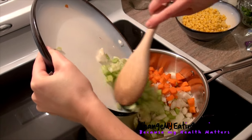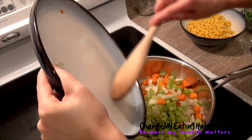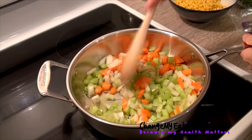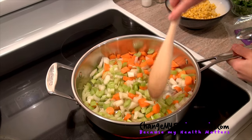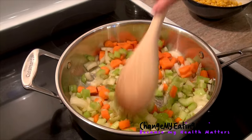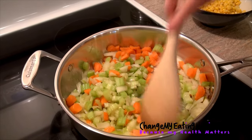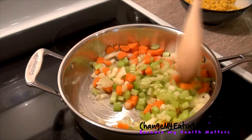You have to cook these until the onion becomes transparent — that proves they're cooked enough. So we're frying these carrots with the celery and the onion. We have to wait until the onions become transparent, and then we'll add our garlic and our tofu.